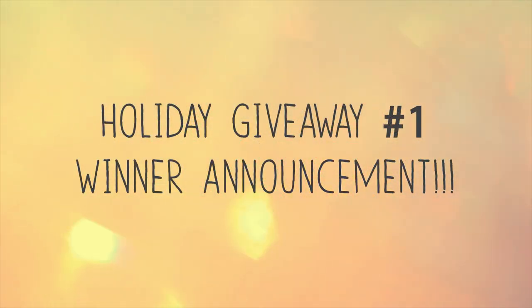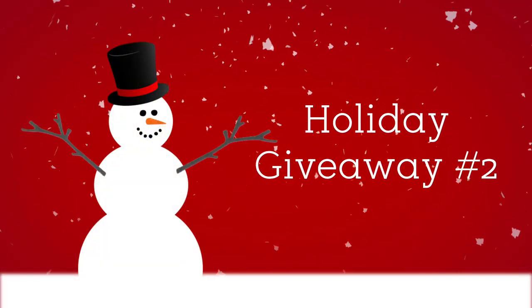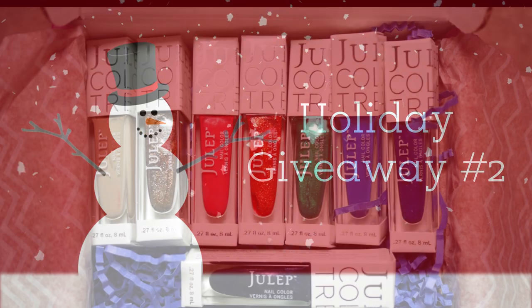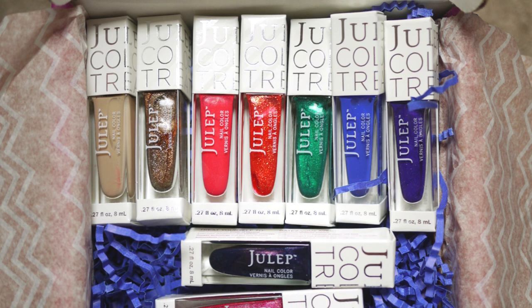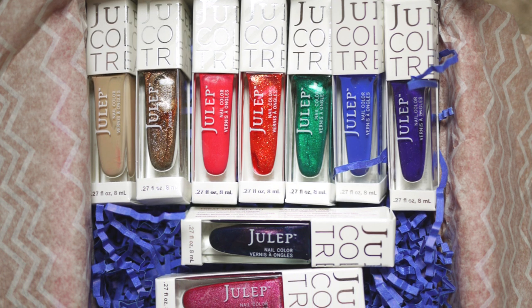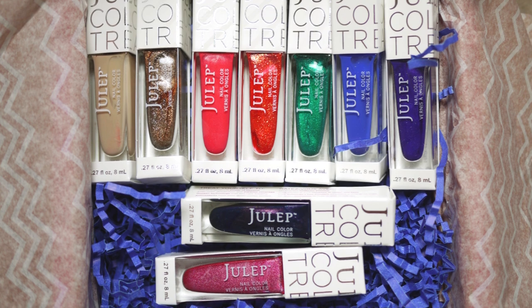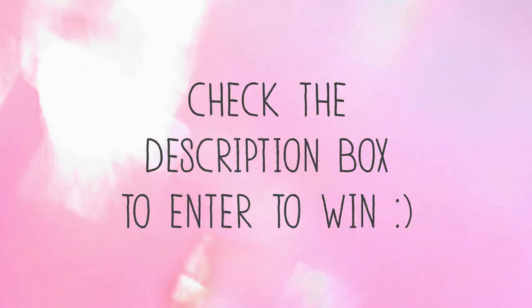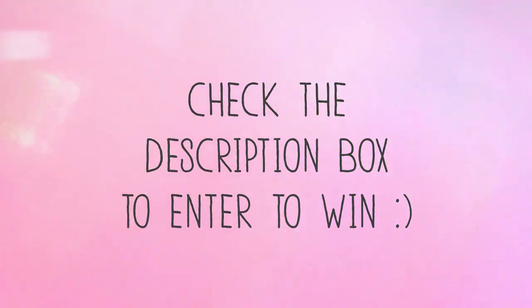If you want to see who won last week's nail polish giveaway, it'll be in the downbar below. And if you didn't win last week, hey, there's another giveaway, number two. This week's prize is a festive box of Julep nail polish sent from me to you. Check down below for instructions on how to enter the giveaway. Anyone can enter. Good luck.